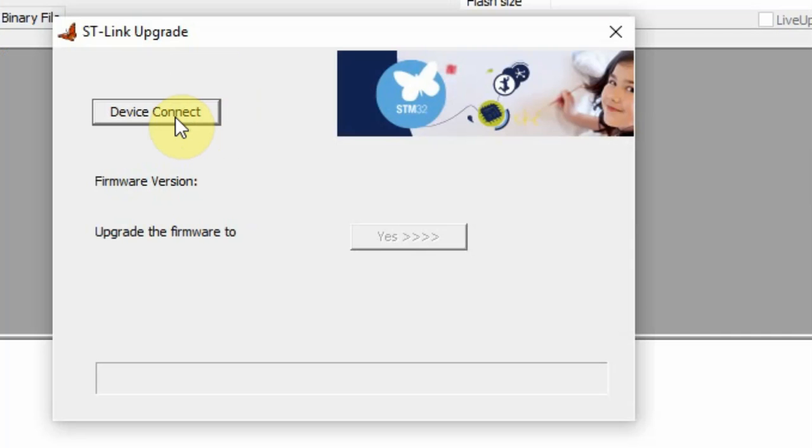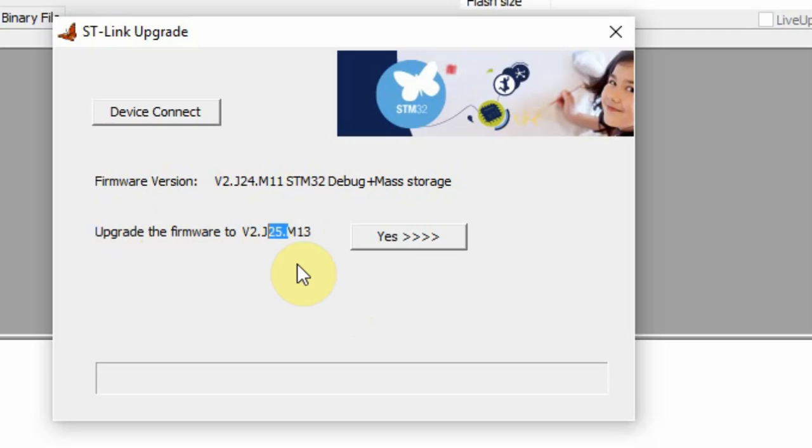Click Device Connect. This could take some time because the microcontroller has to switch from working mode into DFU mode. What you see now is the firmware version and an option to upgrade to firmware version 2. In my case, I know that this is not the latest version.